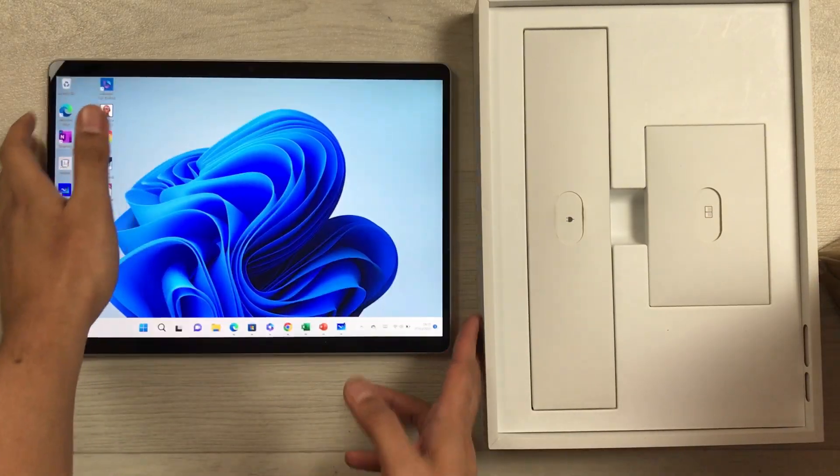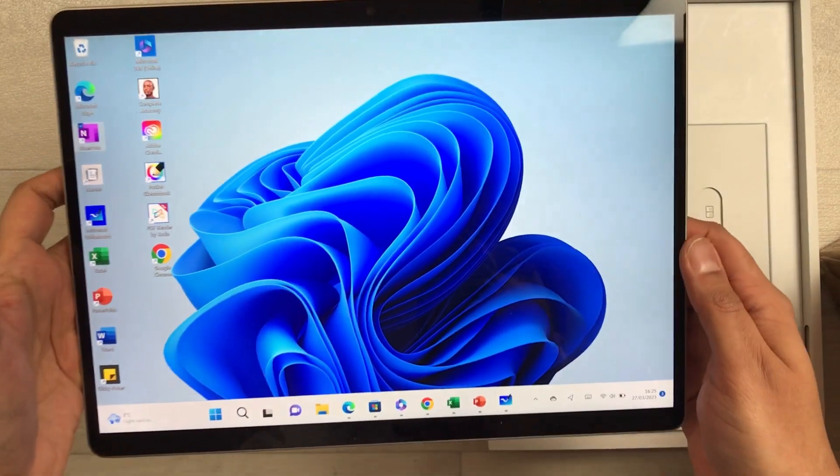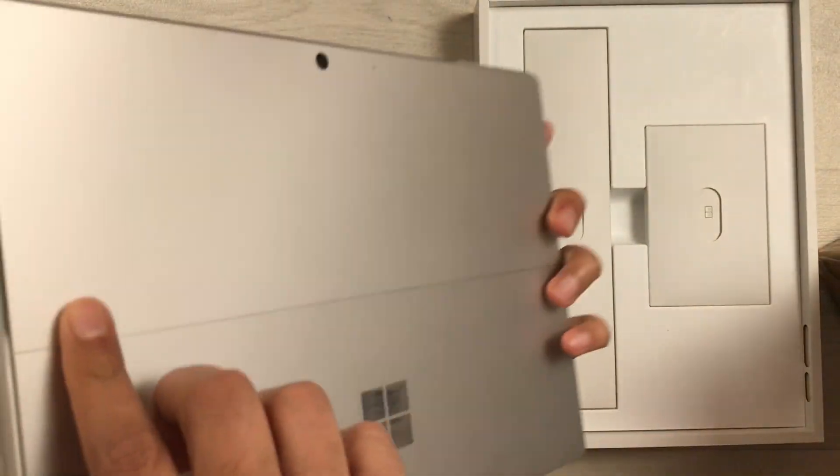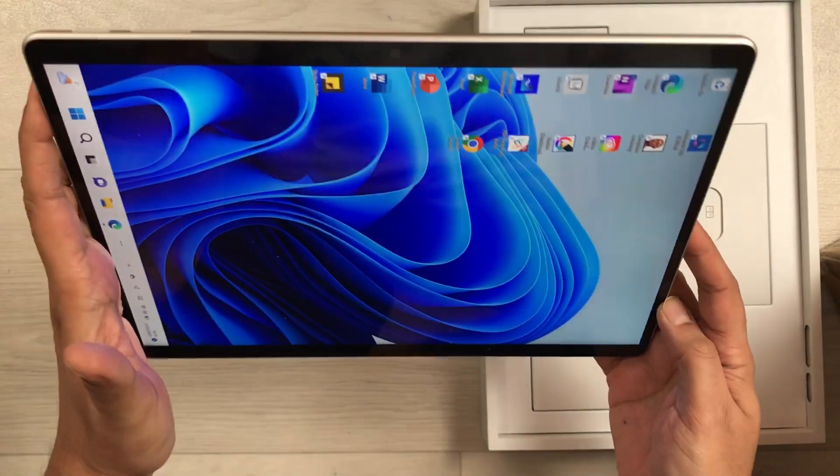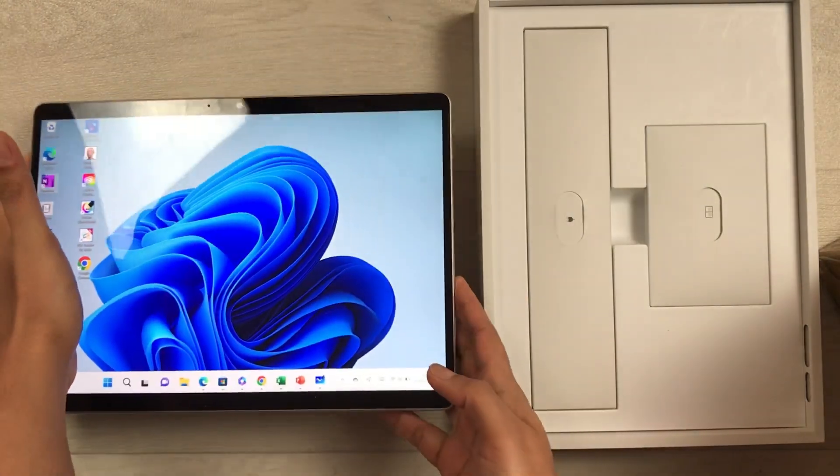Hello guys, I hope you are doing really well. Today I have with me the Microsoft Surface Pro 9, and in this video I will show you how to charge this tablet.